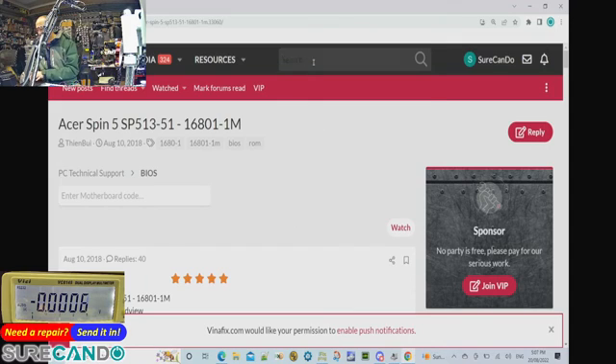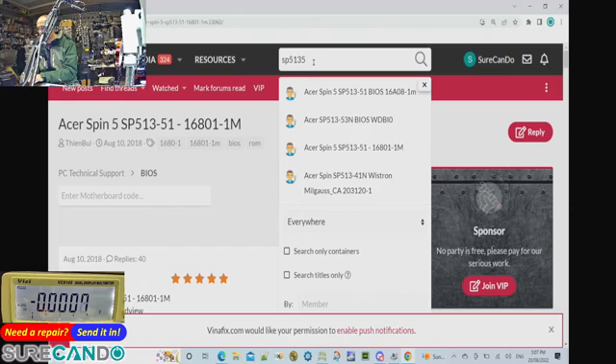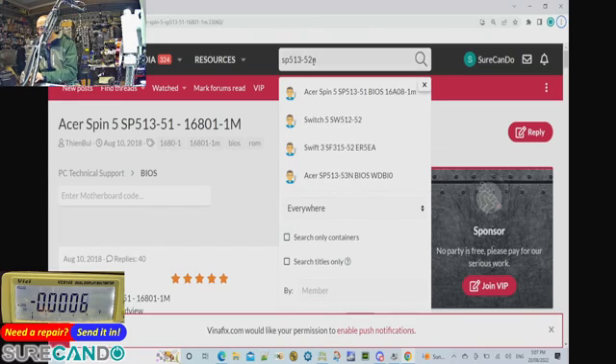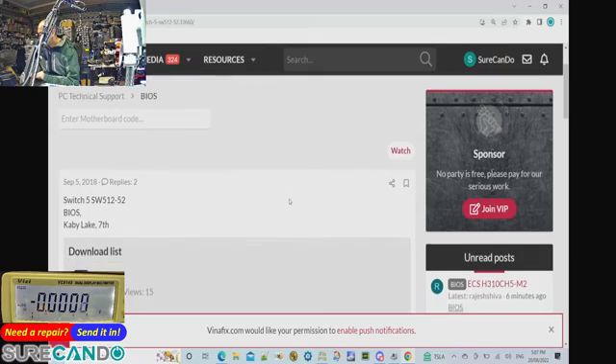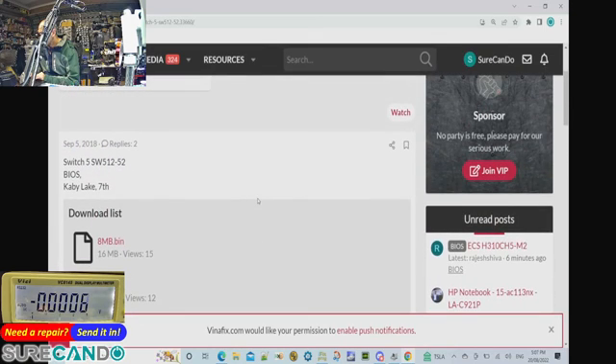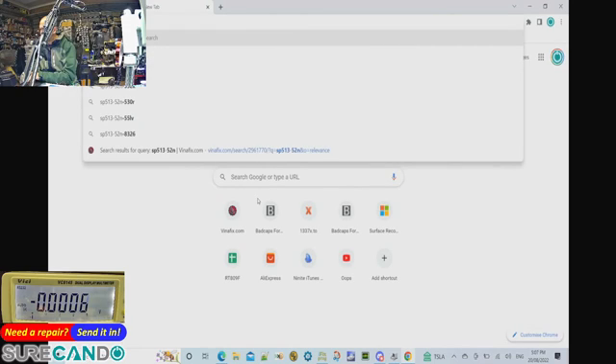Confirming the model: SP513-52N. Yes, that's it.